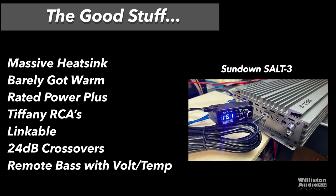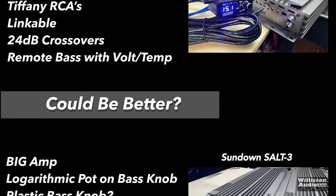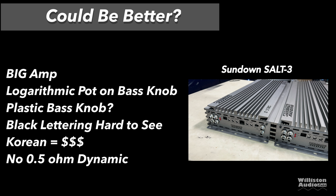Tiffany-style RCAs which we love, linkable amps if you've got the juice, 24 dB per octave crossovers, and the remote bass knob has voltage and temperature — very good. Things that could be better: it's a big amp, the Korean half-bridge has a logarithmic pot on the bass knob so it turns up slowly then really fast at the end, it's a plastic bass knob — we wish it were metal especially at this price — and the black lettering is hard to see on the amp.